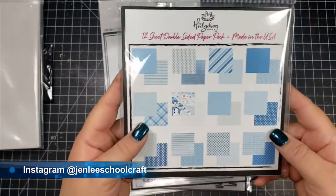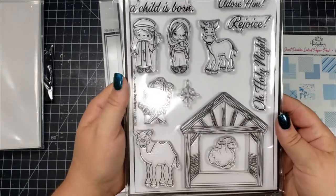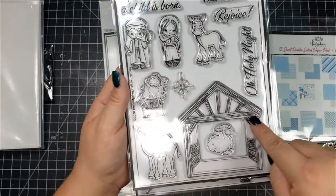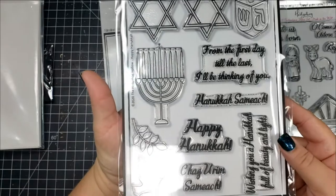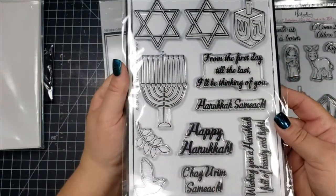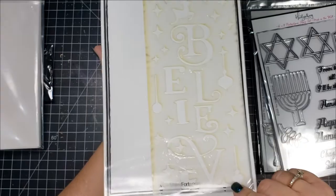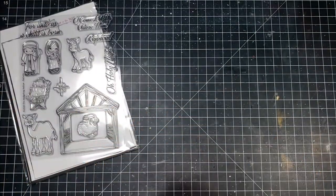The paper has a blue and white theme and is foil-friendly, so you can foil it — I'm excited to try that out. There are also two 6x8 stamp sets: the first is called Nativity and the second is called Happy Hanukkah. You also get a slimline stencil with the word 'believe,' some ornaments, stars, and a little reindeer.